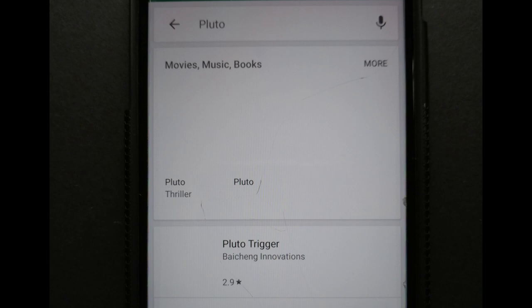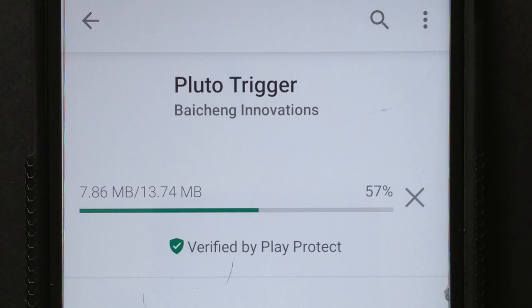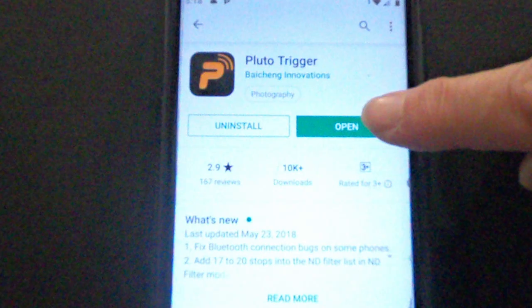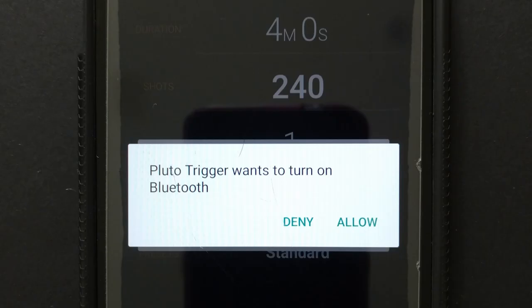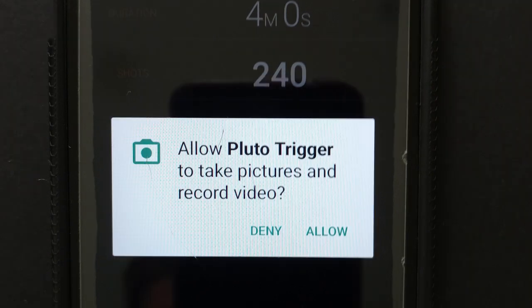The next thing you need to do is download the Pluto app onto your phone. Once you have found the app, press the install button. Open up the app and it will display messages asking for the Pluto trigger to be able to connect to your audio and visual of your camera. Press allow for each one.